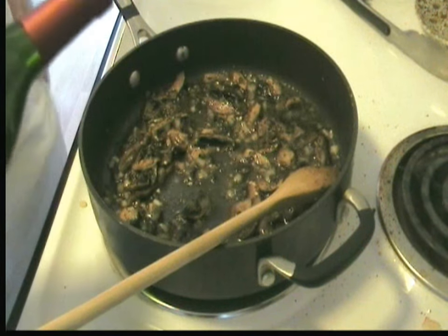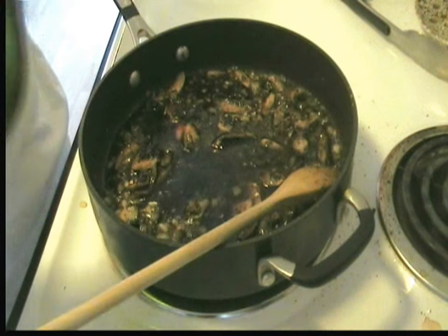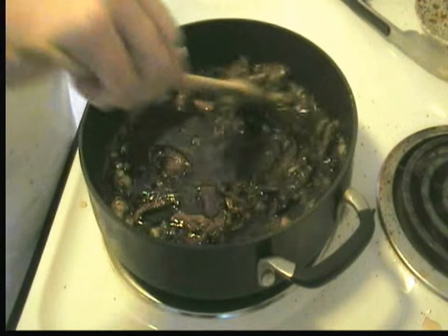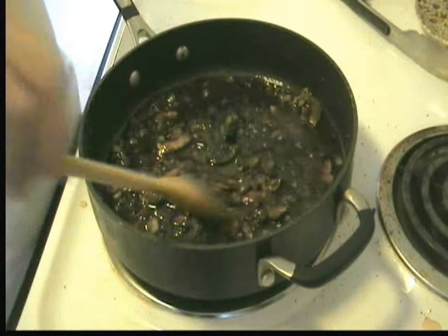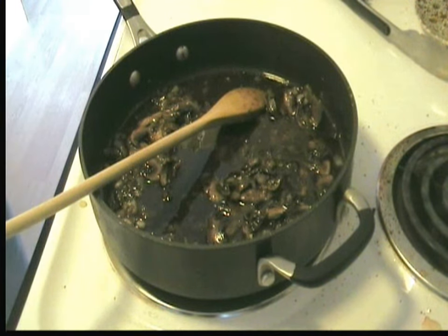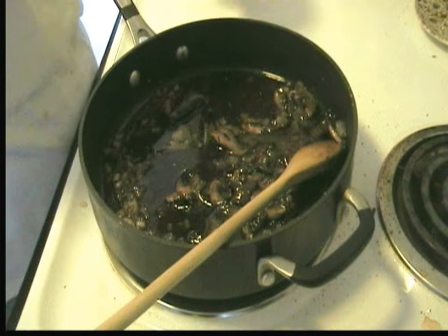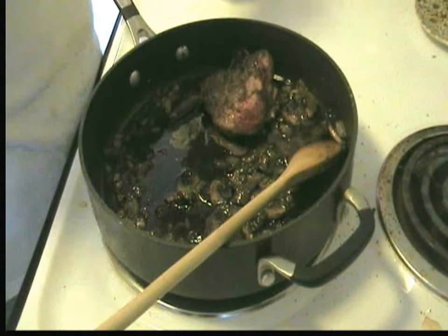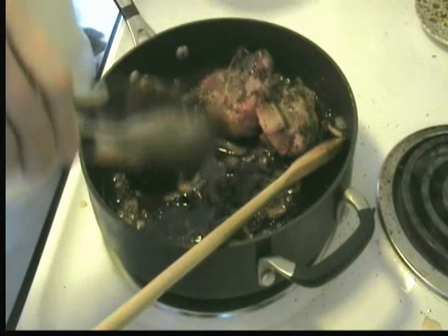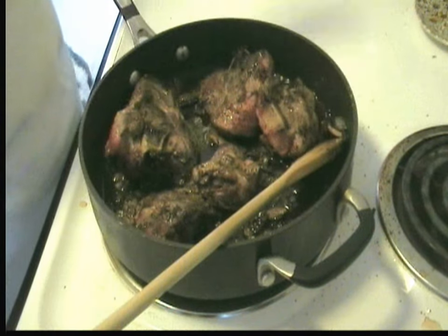The recipe calls for white wine and we don't have any, so I'm going to add some red wine. Because we're going to be adding some tomato sauce and some beef broth as well, so the red wine will go well. And we're going to add the lamb back in and let that cook a little bit longer. Add the juices back.